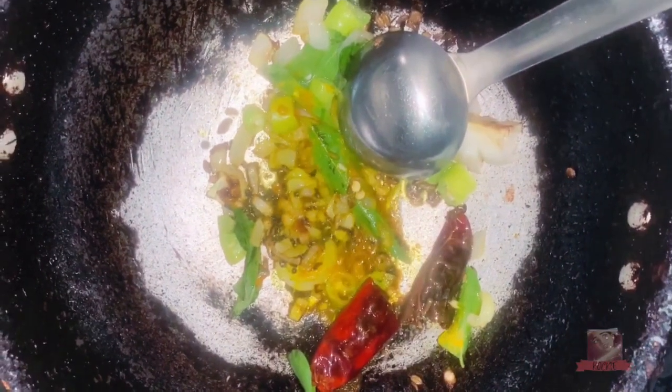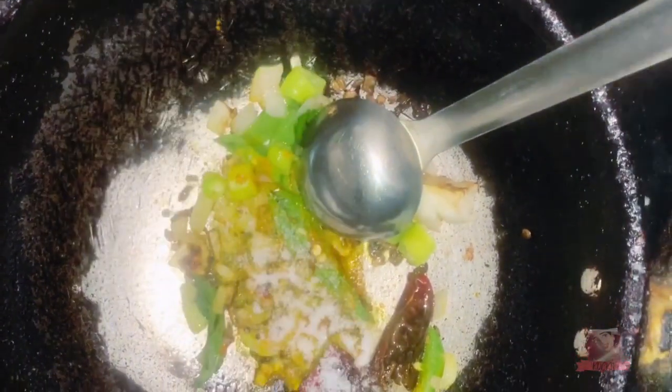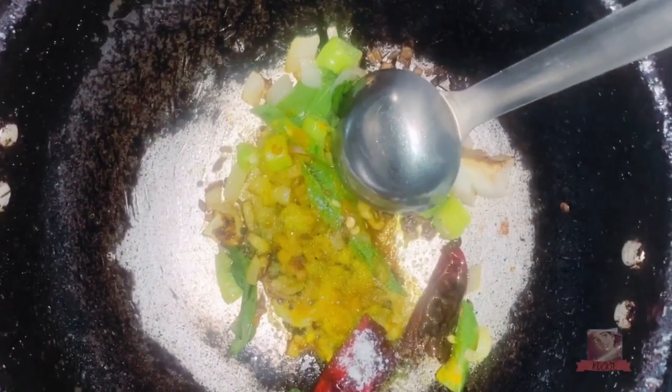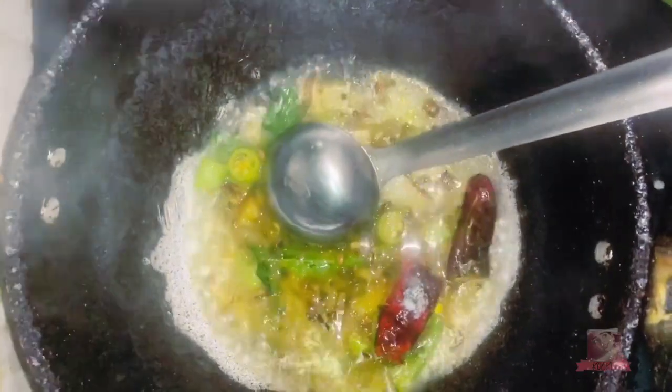With the egg, we put the eggs. We will finish the egg. Now we will let the egg finish.